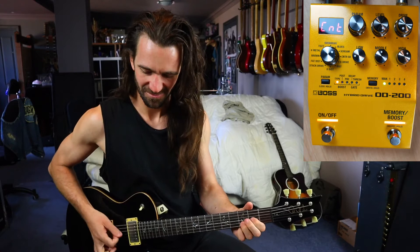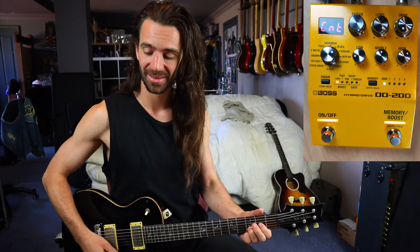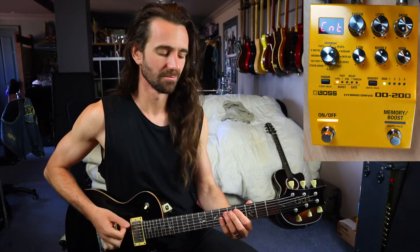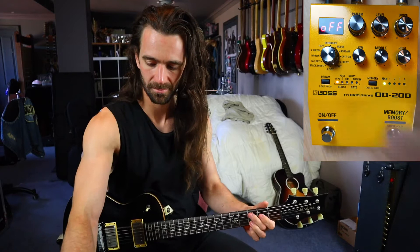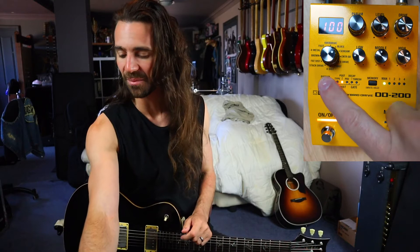What's awesome about that is the fact you've got a low control, which means you can suck out as much low end as you need. I could pull out even more to get a really kind of djent thing. That's pretty awesome, I really like that. Let's add the gate.